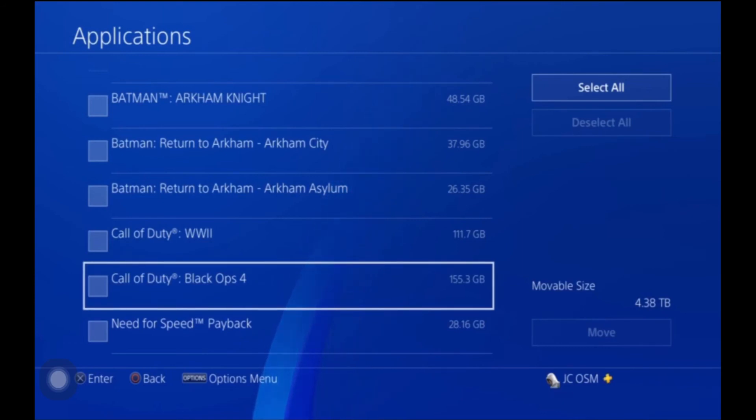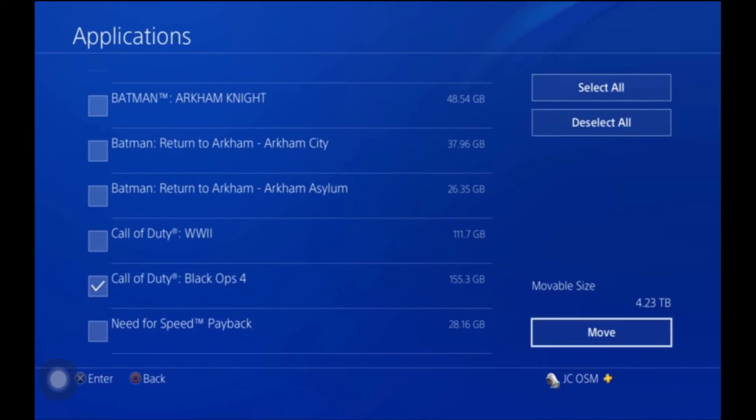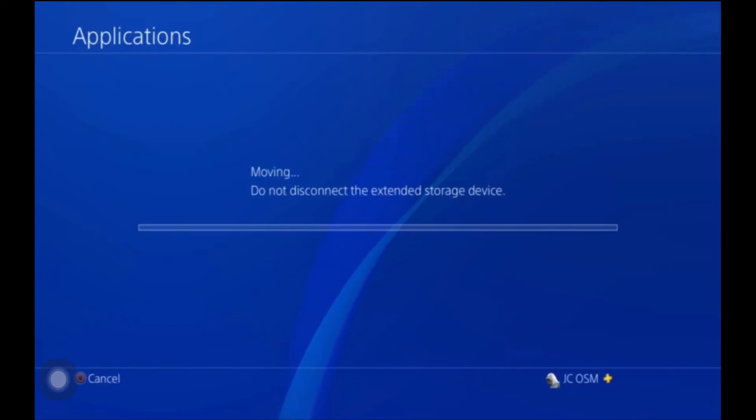I'm going to select just one — Call of Duty Black Ops 4. I selected it, now I'll go over to Move, press Move, and it's going to ask me if I want to move the selected application. I press OK and it'll start moving from the PlayStation to the external hard drive, which takes less time than downloading the actual game. You can see it says 25 minutes — if you were downloading the game fresh it would say something like three to five hours.